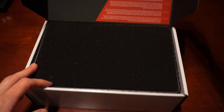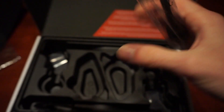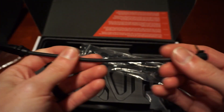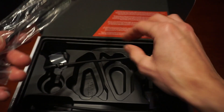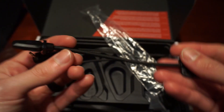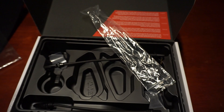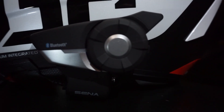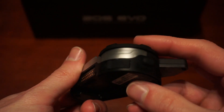Another gripe is the price. These are by far not the cheapest comm system on the market, at around $200 a piece. But from what I've seen, heard, and reviewed, you pay for what you get, so I really don't have that many complaints. I did manage to get a bundle — the 20S Evo comes in a dual pack — which for me and my wife was perfect. It ended up being around thirty to forty dollars cheaper shipped compared to buying one each, so something to consider.